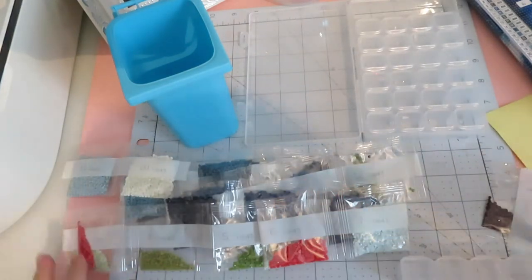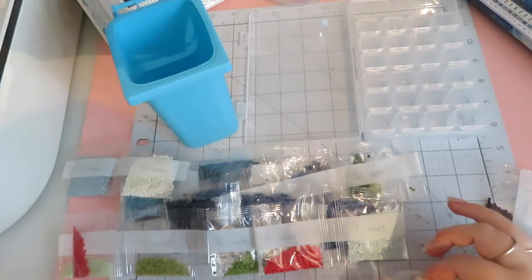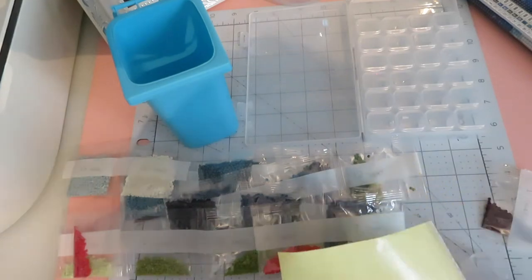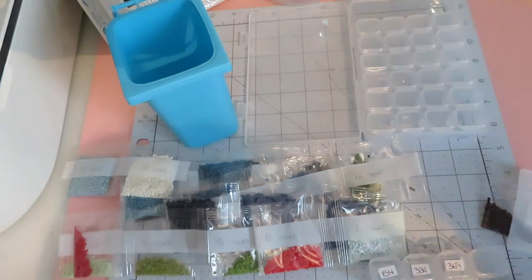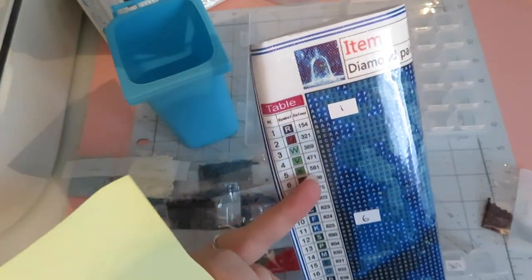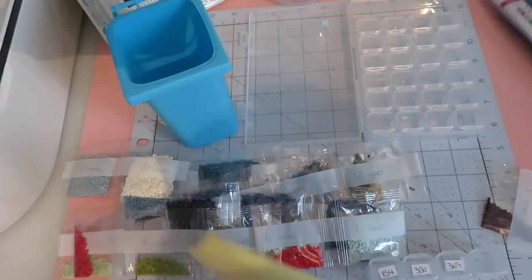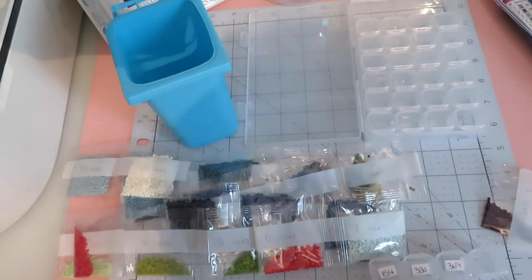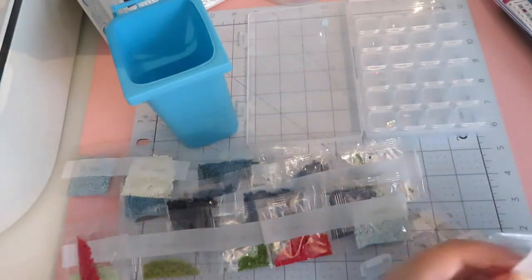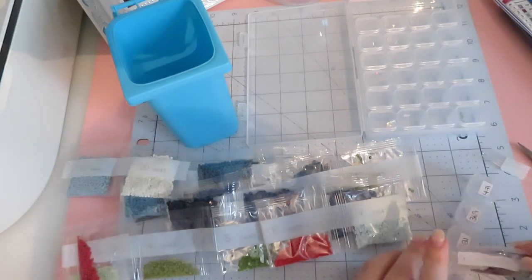We'll do from the top — number one. I'm 100% certain numbers one to six are going to fit in order, so let's put the labels on for one, two, three, four. They're in order of DMC number, which corresponds to the number on the canvas, so my stickers should just go in order: one, two, three, four, five, six. Doing it in order and chunking it up like that — putting stickers on then cutting bags — makes life a lot easier and makes everything go quicker.